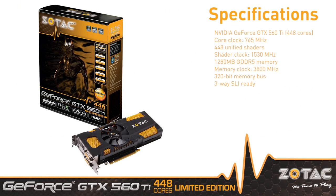The Zotac GeForce GTX 560 Ti 448 cores limited edition, geared for DirectX 11 games, available now from Zotac retailers in select regions.